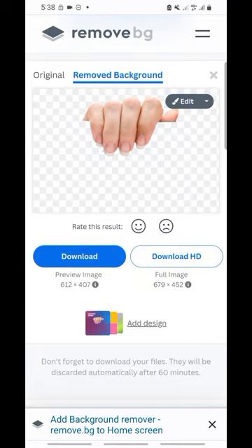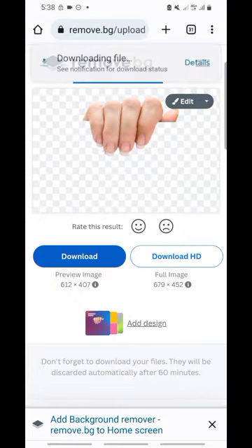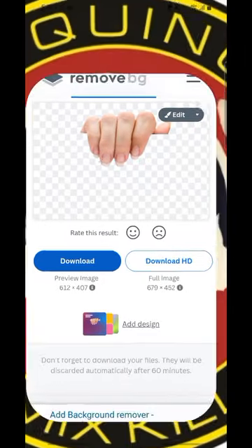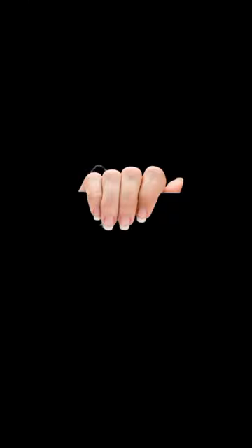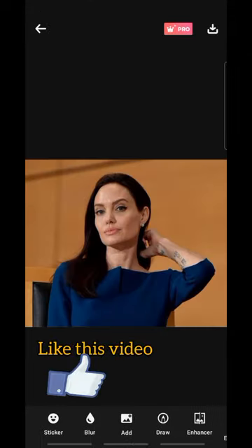As you can see, the paper has been removed. Let's save it — just click on Download. The paper is gone; all you see is the hand. Once you remove the background, the next thing you do is go to the app and bring in the hand image.